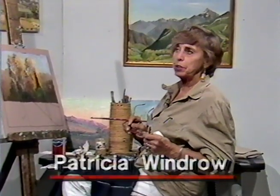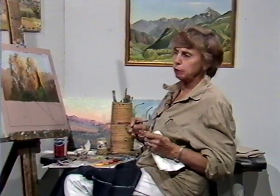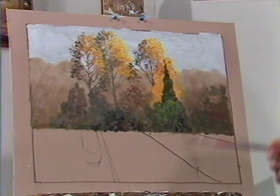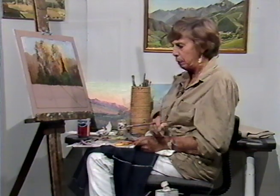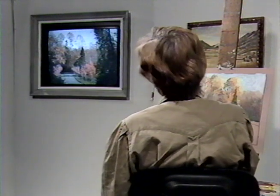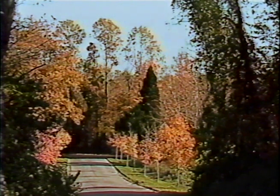Hi there again everybody. Patricia Windrow with the Cable Easel with the second part of a study of Piper Lane in Nissequag. Half an hour was spent on this the first time and we've gotten the basics in. Most people have VCRs and many have camcorders, which means they can go out, find a scene they like, shoot it and go back to their own environment and sit and paint from a monitor. That's exactly what I'm doing here in the studio.